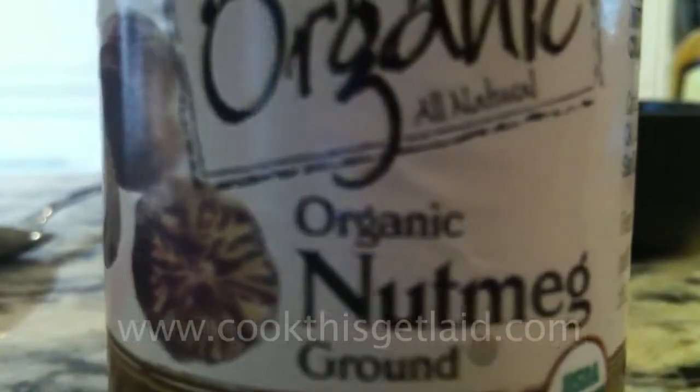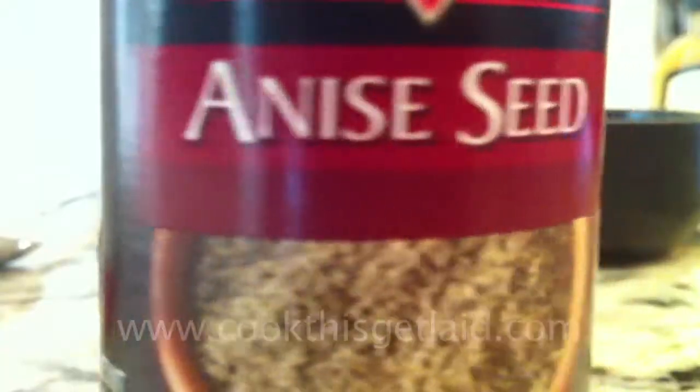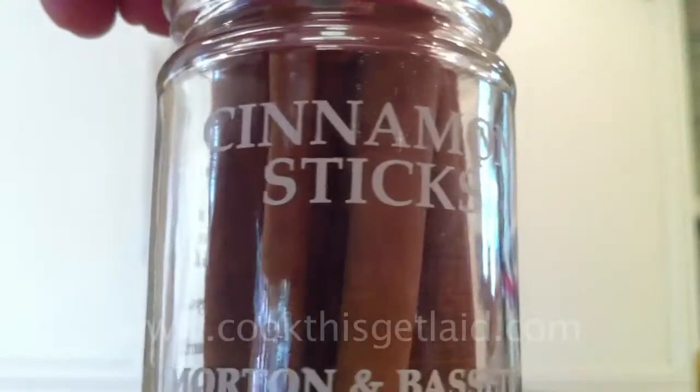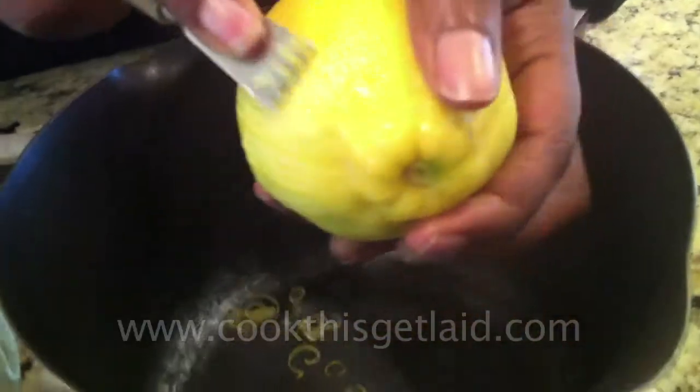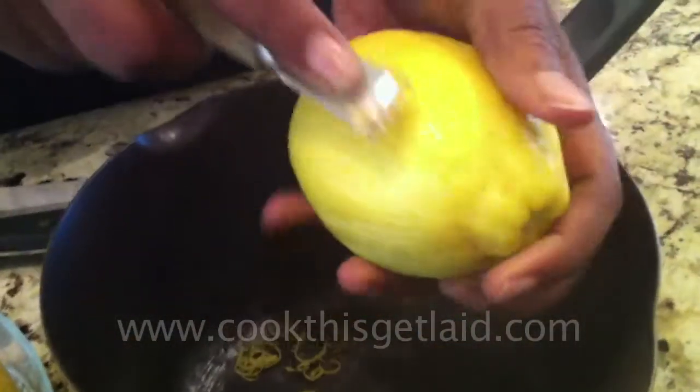Half a teaspoon of ground nutmeg, a little bit of anise seed, a cinnamon stick, cloves, and a quarter cup of stevia or very fine sugar. This is one of the very few moments where you're allowed to put sugar in. You're also going to need peel from your lemon and your tangelos.